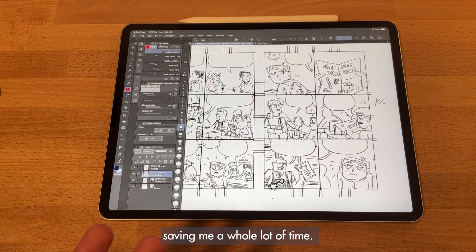I think that wraps it up. I hope you enjoyed the little studio tour and me talking a little bit about how I make my work, and I also hope you enjoy Tales of the Seventh Grade Lizard Boy. All right, take care.